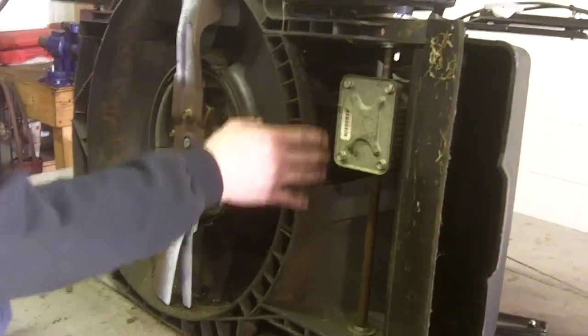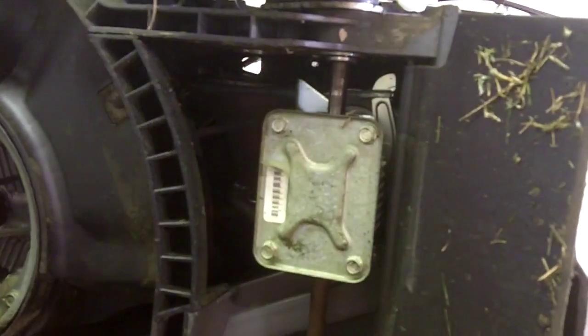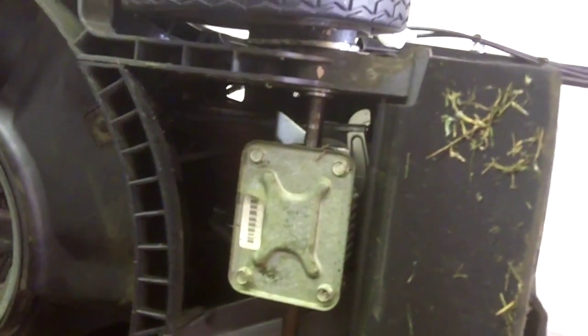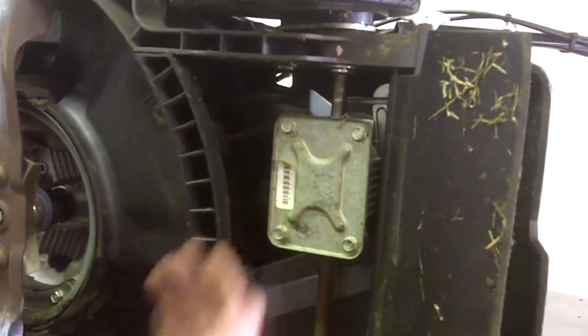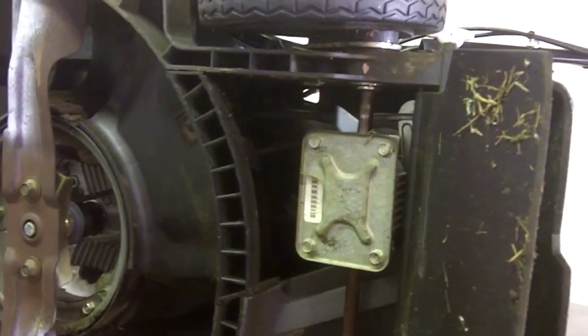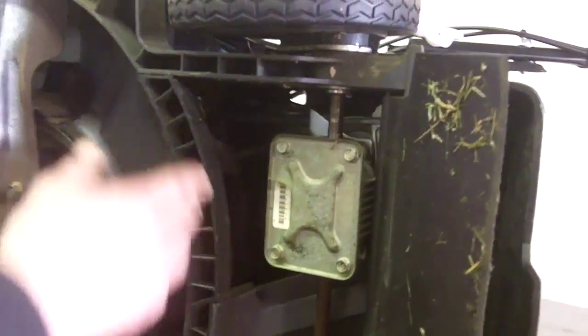The other thing you want to do is look into the cavity where the belt is. Make sure there aren't any obstructions — any sticks or twigs, grass, any debris that might be in there. If there is, simply reach in and pull it out, or if you do have a compressor, you can blow it out with the air gun to make sure there are no obstructions in that belt cavity.